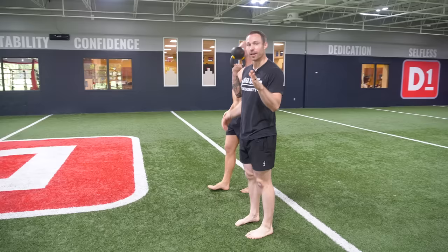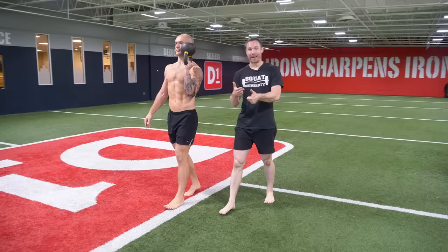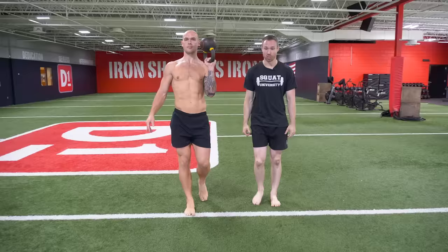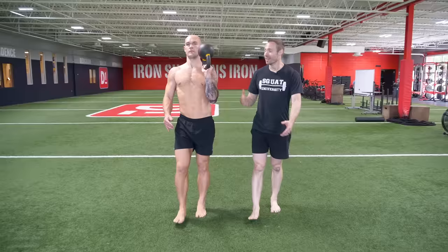We're not here trying to do an isolated ab exercise. I'm trying to teach you how to work functional core stability so that this turns into a better squat, a better deadlift, a better clean — or having the insurance that if you do get out of position, which happens sometimes, you can take that step and have that insurance stability. Or just functionally throughout the day, walking through a busy airport, we want to be able to stay upright and not teeter side to side.